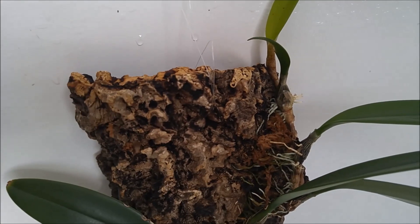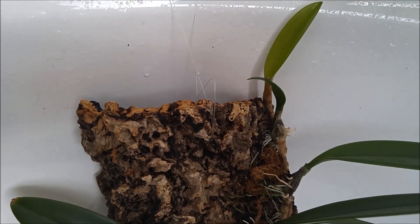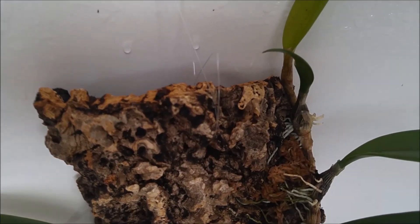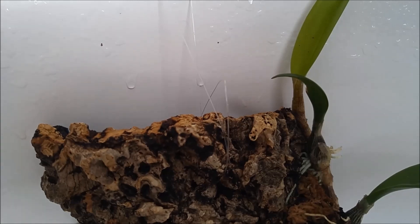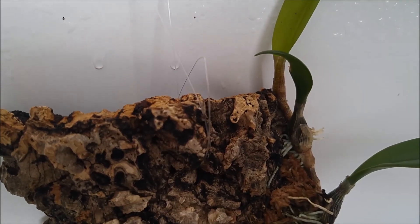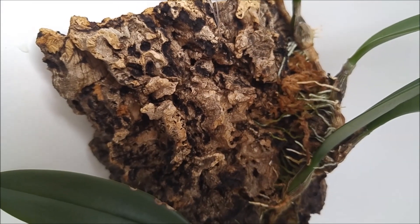So I don't worry about that one so much. But this macrantum mount — I don't like it. I don't like that now the plant has to grow off the mount and all the other cork bark is empty. I feel like I need to do something about it.